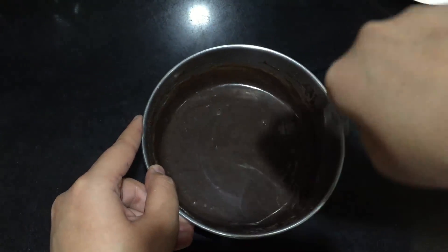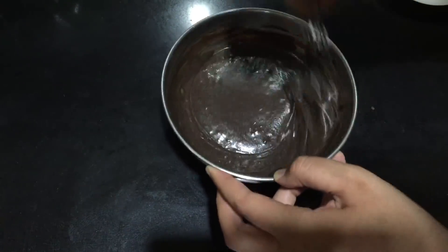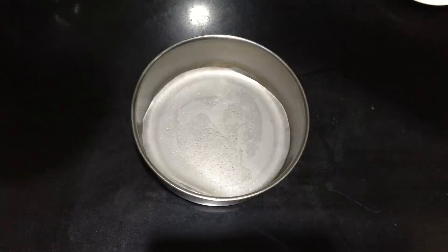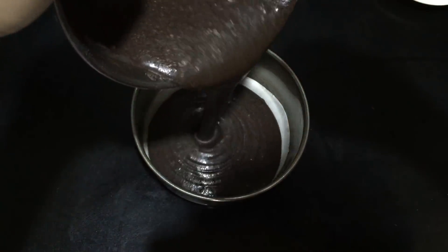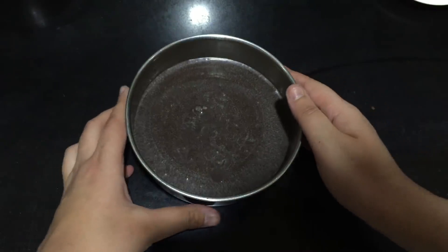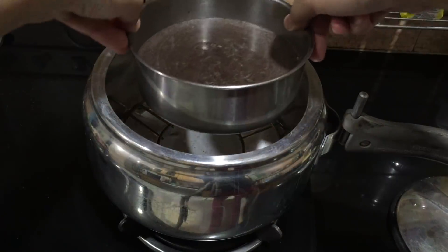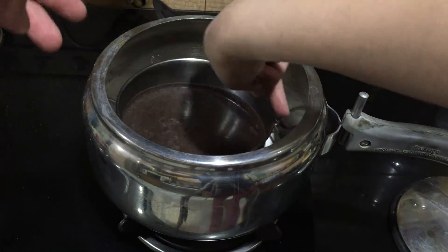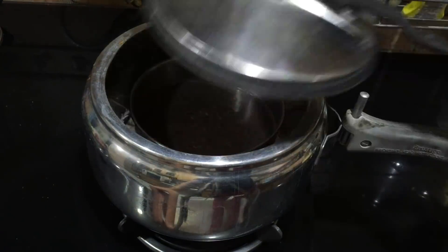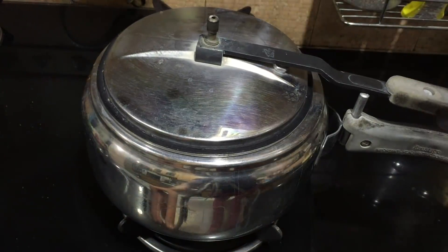After adding the baking powder, you want to bake the batter immediately, so pour it into your baking dish. Put your baking dish on the wire rack — be careful because the cooker is going to be very hot — then close it and let it bake.